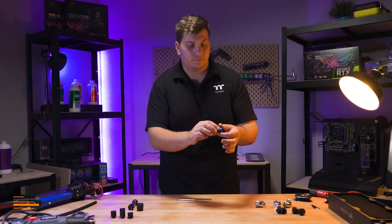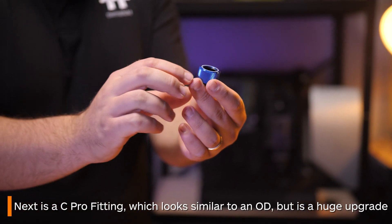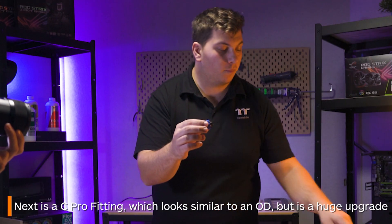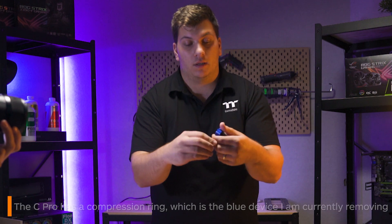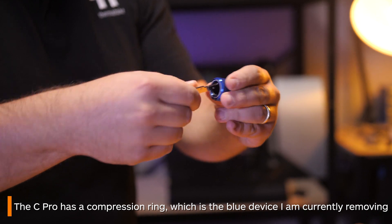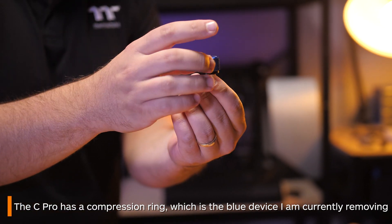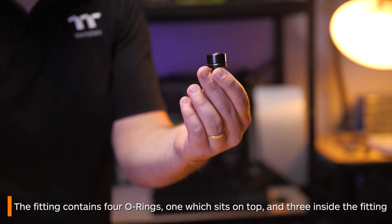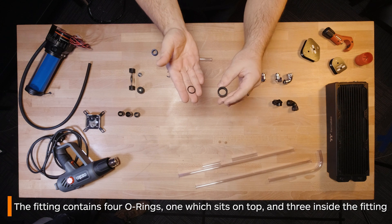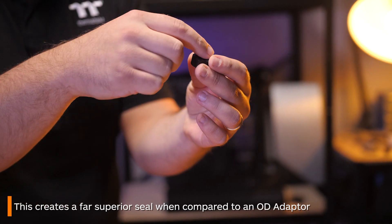Next up is a C-Pro fitting. It may look like an OD adapter fitting just with some color, however it's a huge step up from one. Let's take it apart so I can show you. An upgrade over the previous fitting, the C-Pro has a compression ring — which is what I'm taking off right now. It contains four o-rings: this one here which sits on top, and then another three that are inside the fitting. This creates a far better seal overall.